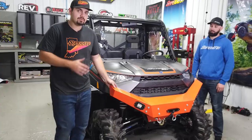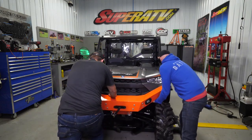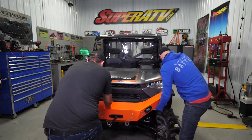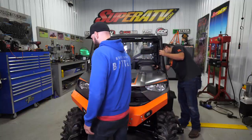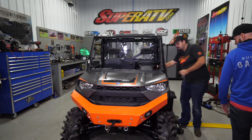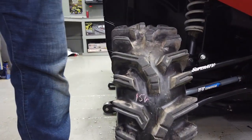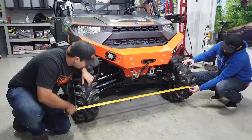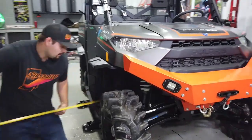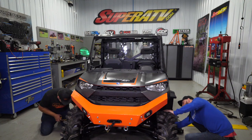Now that the machine is back on the ground, we're going to set the toe. First, roll the machine back and forth about five times to settle the suspension. Once settled, go inside the machine and make sure your wheel is completely straight. Take a measurement on the front side of the front tires from center line to center line — we're right at 52 inches in the front. Do the same on the back side of the tire — we're right at 52 on the back side as well.